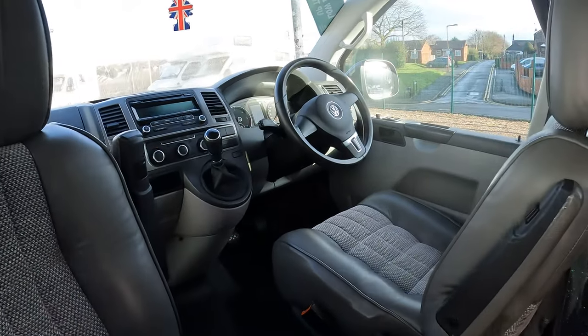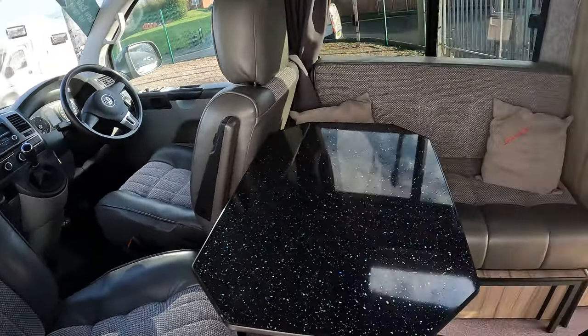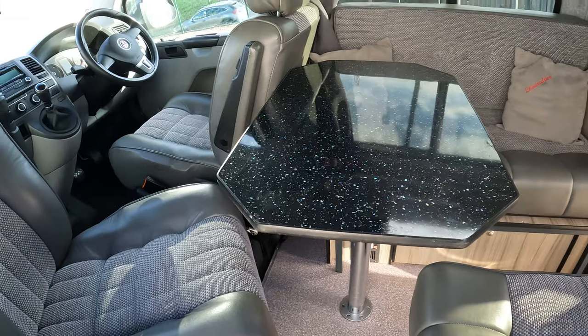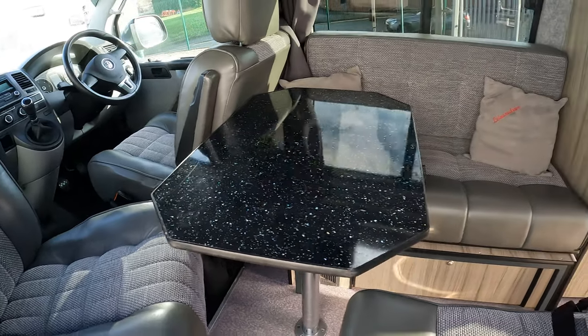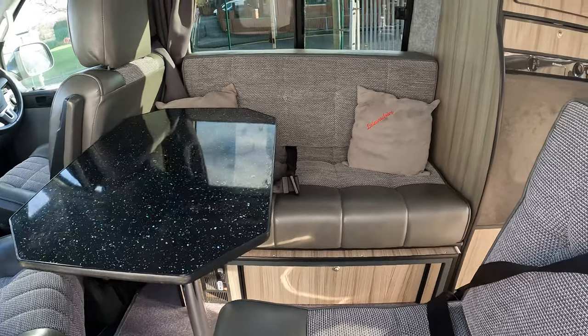This is a manual transmission. You can make a double bed in here incorporating the front seats, or you can make two singles. As you can see we've got it set up with a table in place so you can see the dining room area.